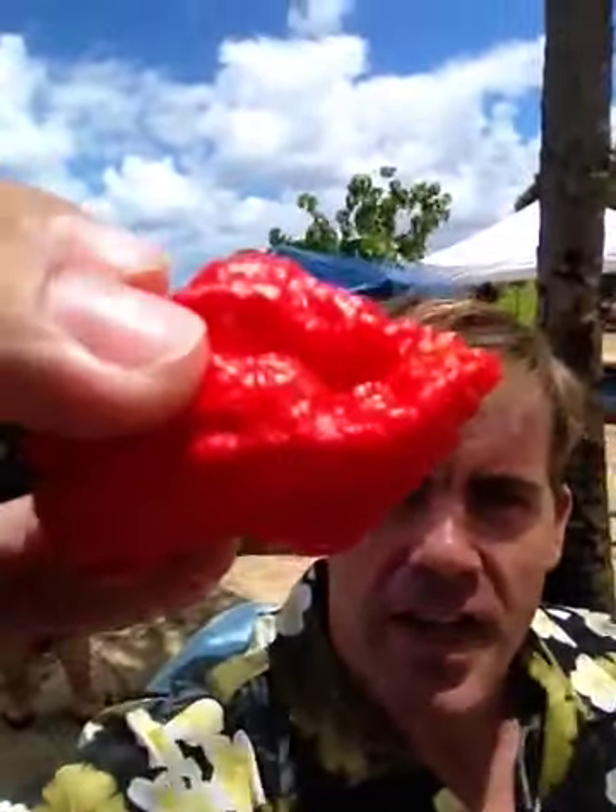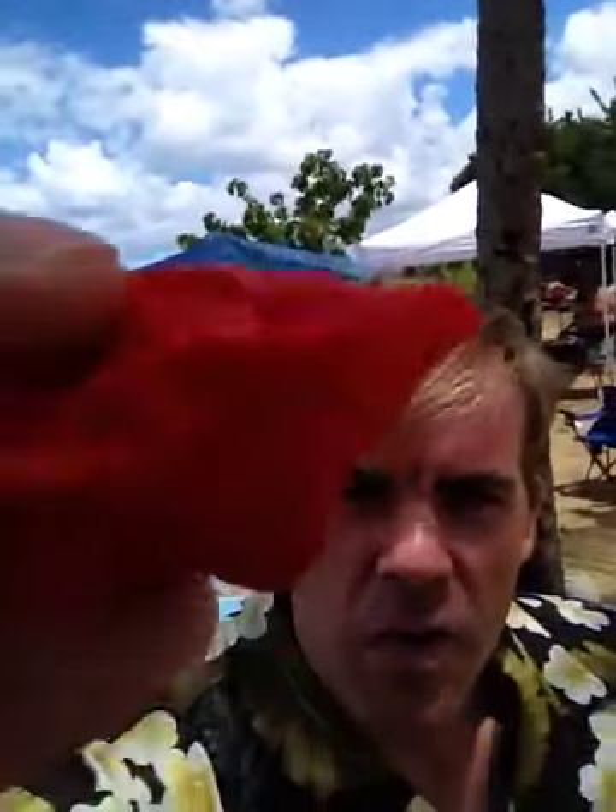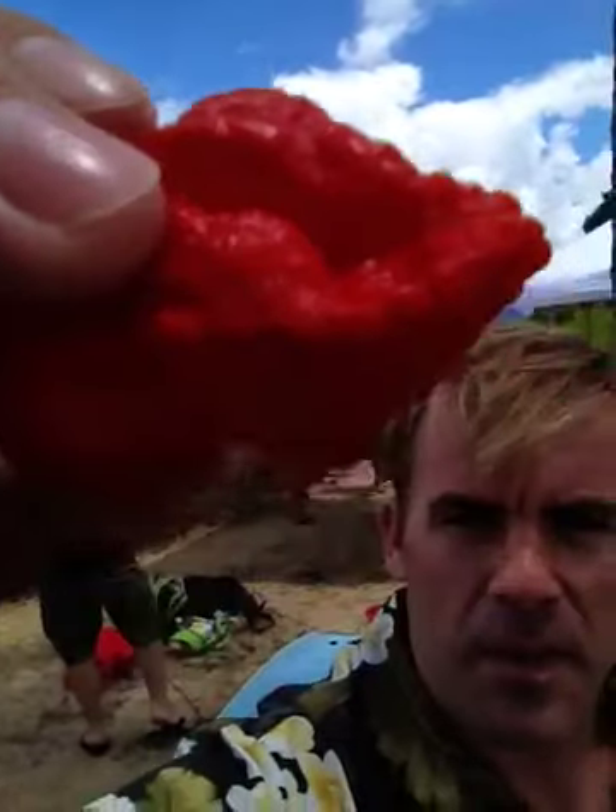Hello everybody, this is Jason and today I'm going to be doing a pod review. This is the ghost pepper that Tyler Flexinger sent me.